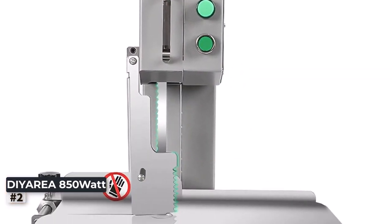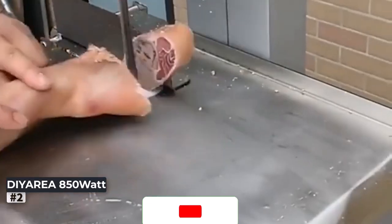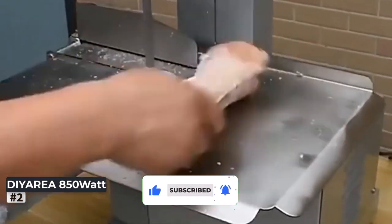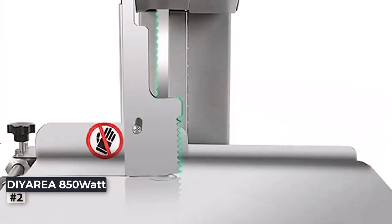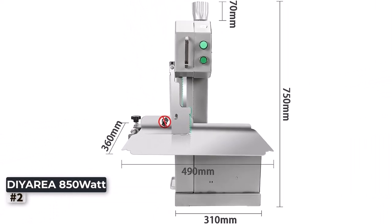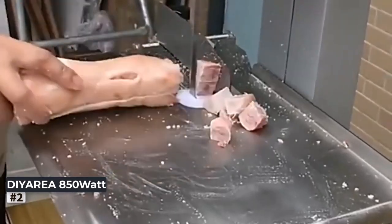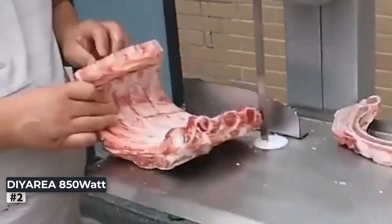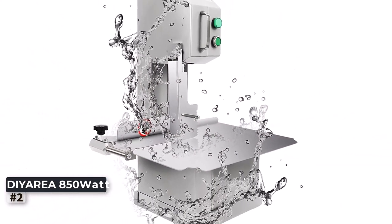This bone cutter features a generous workbench size measuring 19.1 inches by 14.2 inches. This ample space provides a stable and secure platform for butchering tasks, allowing for precise and accurate cuts every time. Whether you're dealing with frozen meat or bone-in cuts, this electric meat cutting machine excels in providing clean and efficient results. Built with durability in mind and high quality materials, ensuring longevity and resilience to withstand heavy-duty usage, its user-friendly design makes it an excellent addition to any meat processing setup.